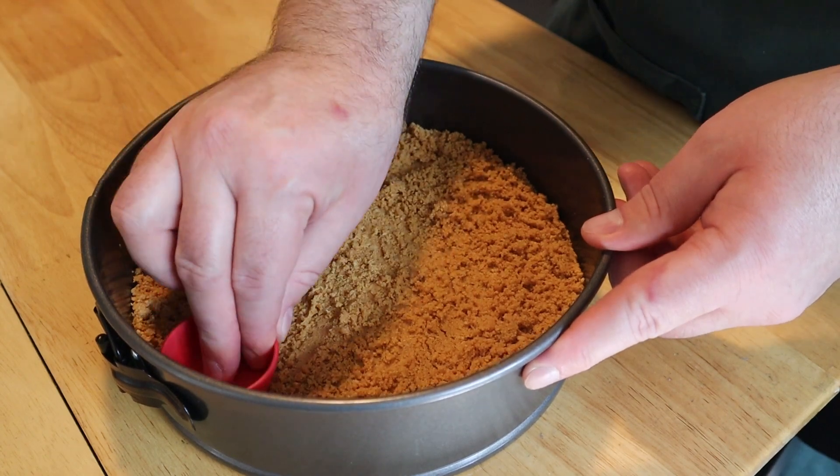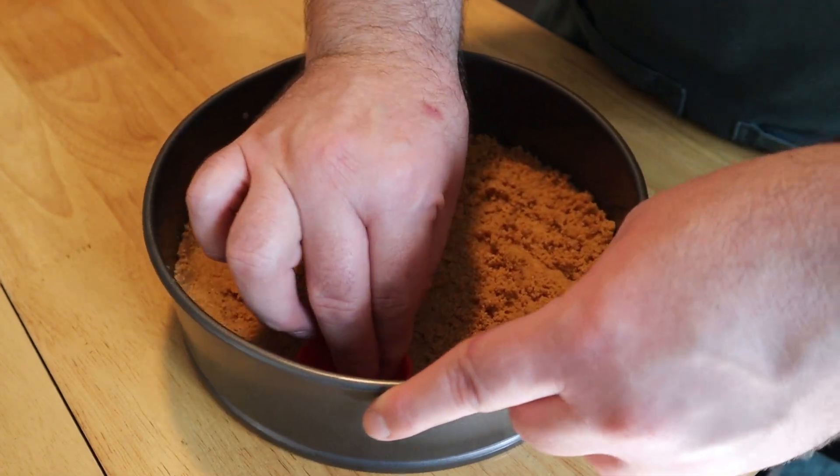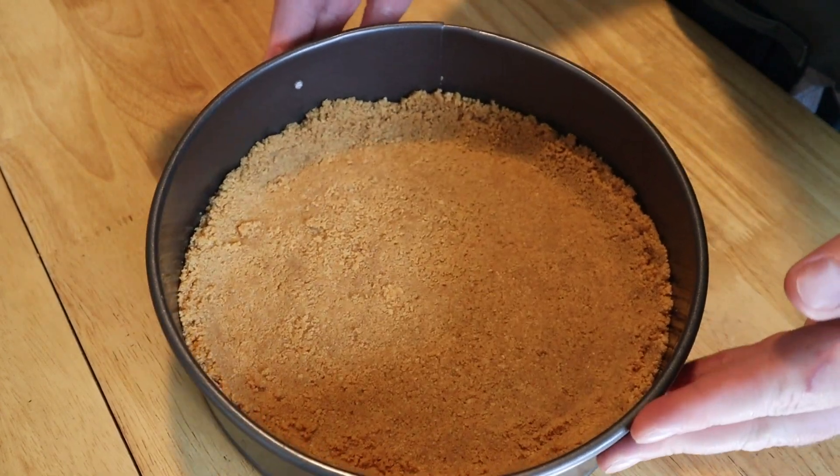Once your crust is even on the bottom, take something flat on the bottom and round on the sides — like a measuring cup or a glass — and use that to press some of your crust up on the side of the pan to create that border.